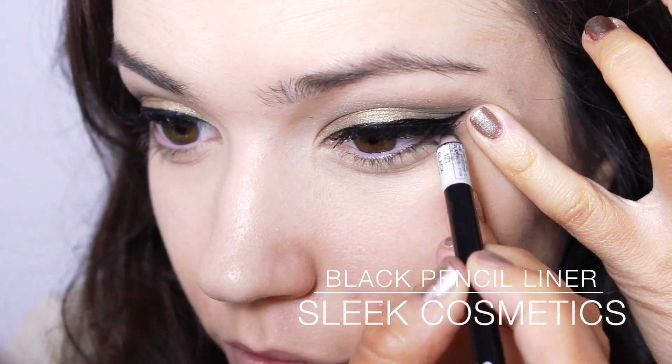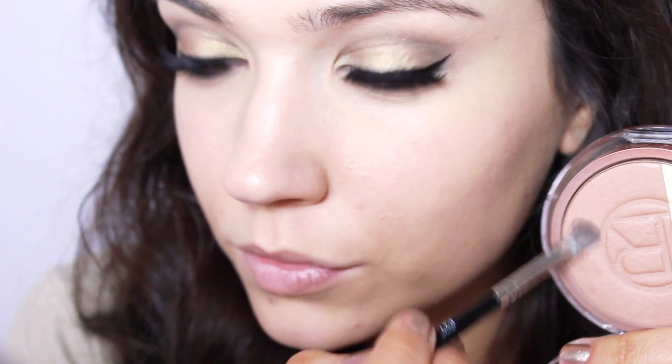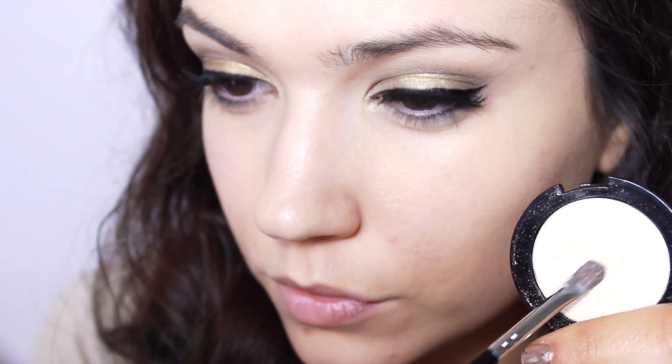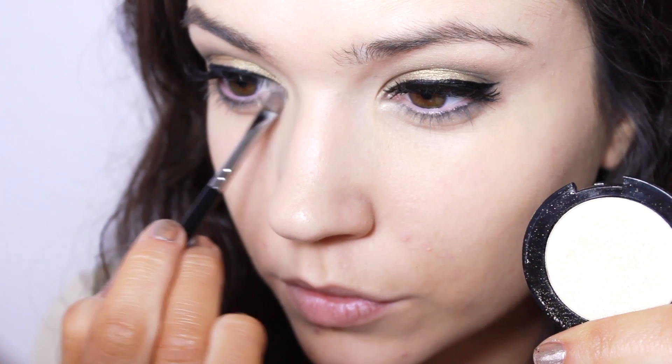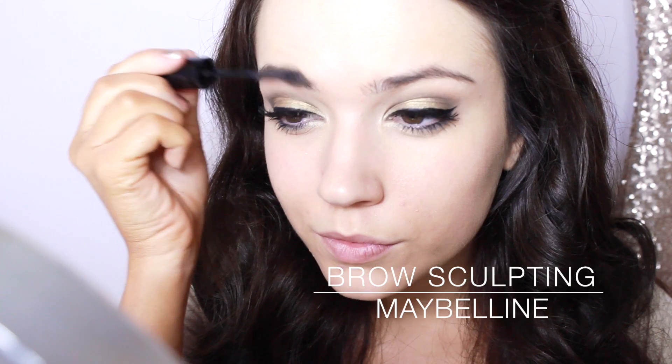To add more definition, I'm applying a black liner right on the lower lash line and blending it with a touch of bronzer. I really want the highlighter to stand out, so I'm applying a little extra in the inner corner.